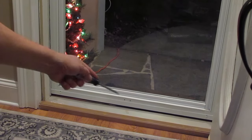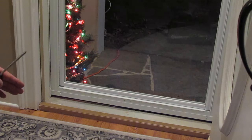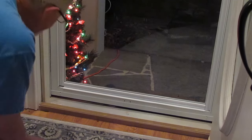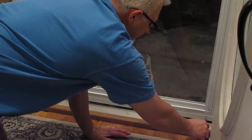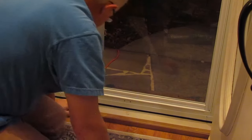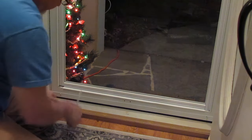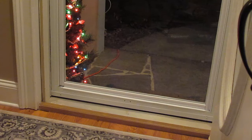Down at the bottom you've got the sweep, and what it does is it seals the bottom of the storm door against your door seal. If you look underneath and you see daylight, you need to adjust the sweep down. All you have to do is loosen the screws — there's one on each side — slide the sweep down enough to where it seals, and then tighten the screws back up. It may not even be level on both sides, just depending on your door seal. Make sure you can't see daylight and you're good.